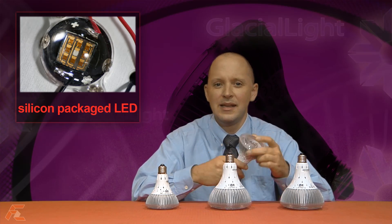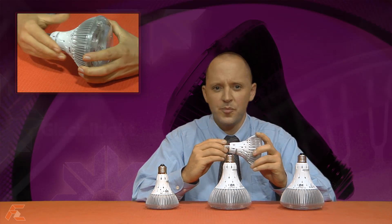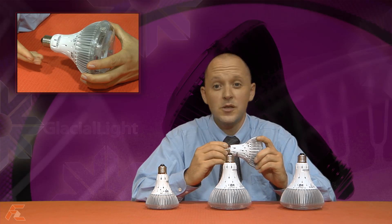It has a silicon packaged LED within and a very sturdy frame. The heat sink goes around the outside, both protecting the LED package as well as cooling it. There is also a clear protective lens covering which adds an extra layer of protection.